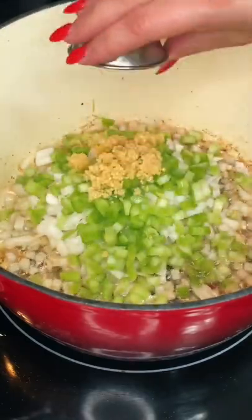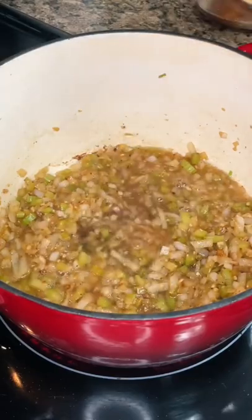Then add your onions, celery, and garlic, and cook those down until the onions are translucent. Add a little chicken stock into your pot, scraping the bottom to deglaze.